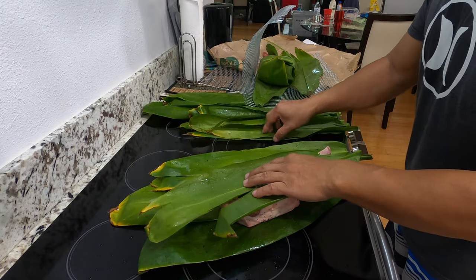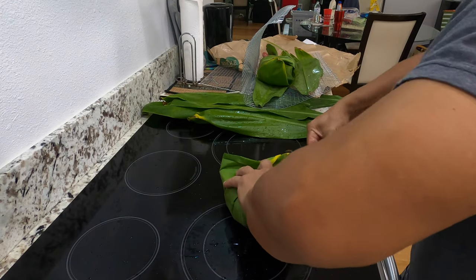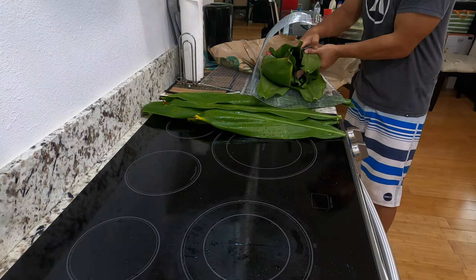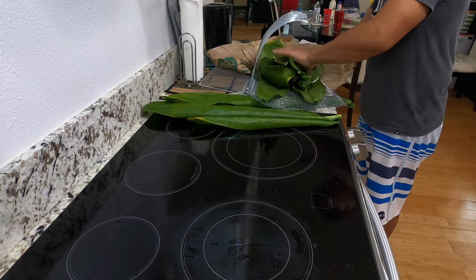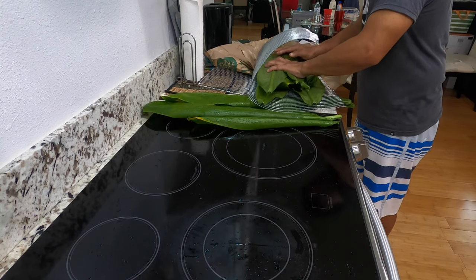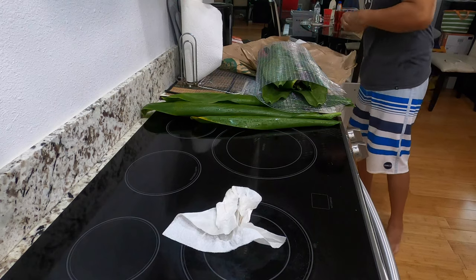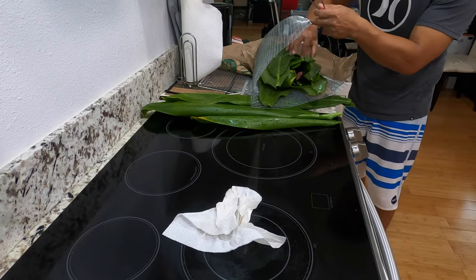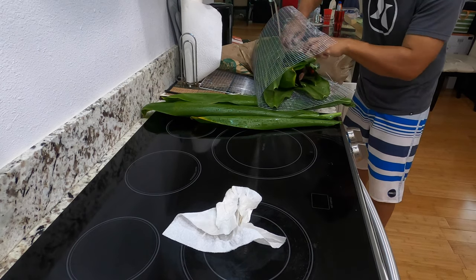It's going to get covered quite a bit with banana leaves and so forth. I'll pack this guy this way. I almost forgot to put this in the center, just like that.